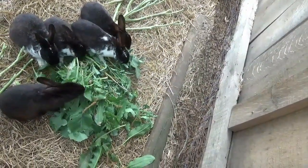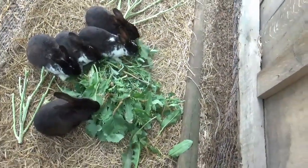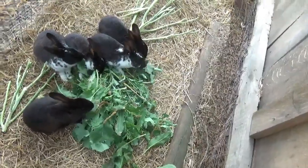They're going for the dock first — looks like it! Isn't that cute? The feeding chores are done, as far as I can think.